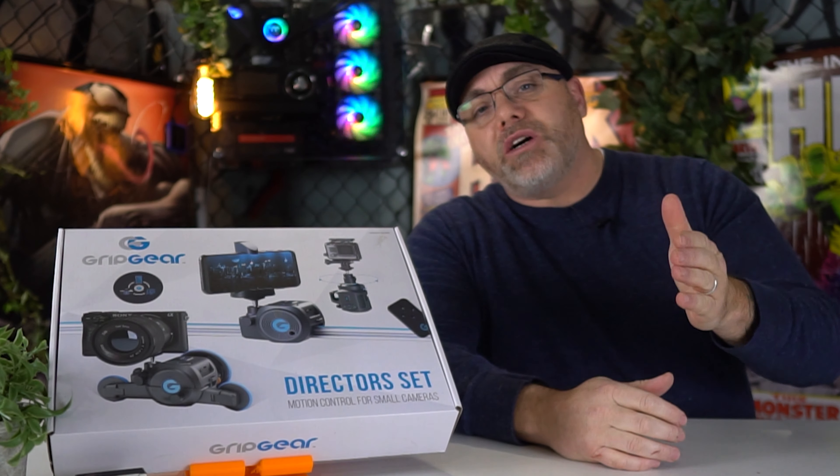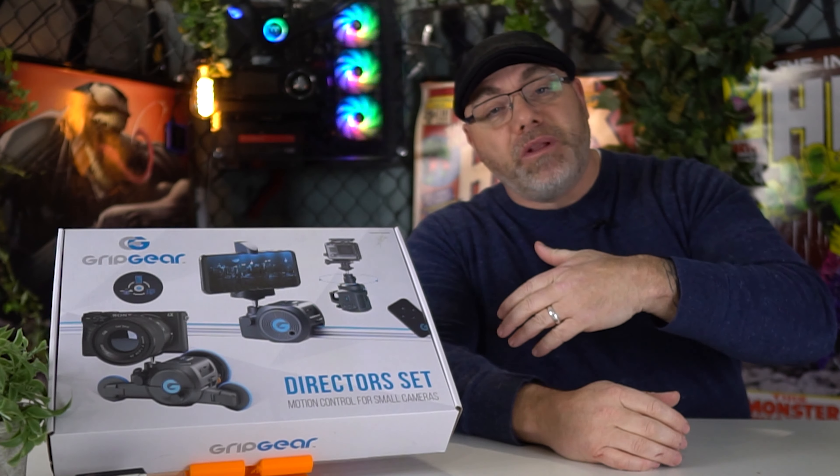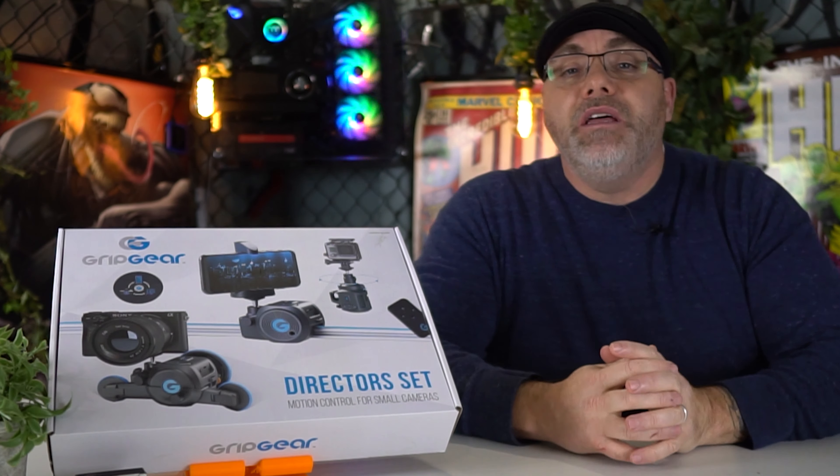If you guys are not interested in the unboxing or the assembly, or you just want to purchase this thing and come back for the assembly, that's fine. I've left timestamps in the links below so that you guys can do that.